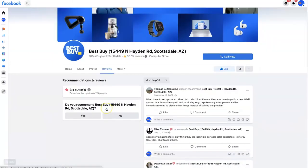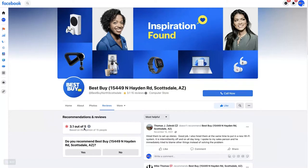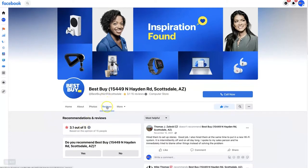When you click on that, you can see all their Facebook reviews and recommendations. This Best Buy is not doing so hot on Facebook — only got a 3.1 out of 5. The important thing to note is that this is actually a specific link when you click on it. What you can do is right-click right here and use the Copy Link Address option, which is going to copy the link to your Reviews page.